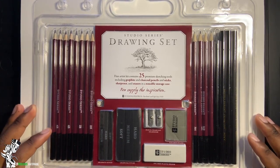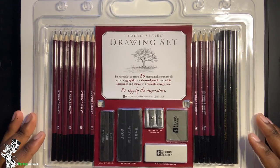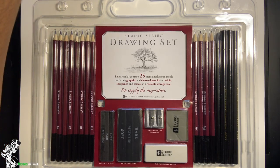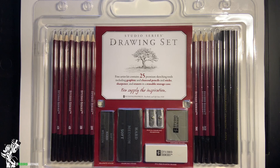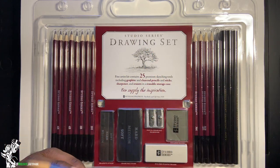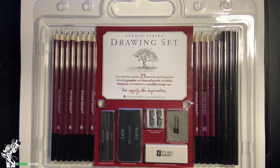I recently bought a Studio Series drawing set — these are the basic drawing sets you usually see at any art store like Michael's or Pearl Paint. I decided to do this review because I was running out of my favorite pencils, the Mars pencils made in Germany. My favorites are the 3H and 4H.